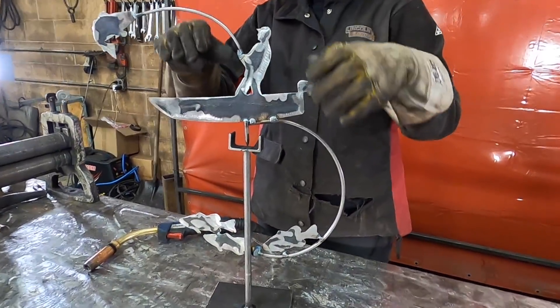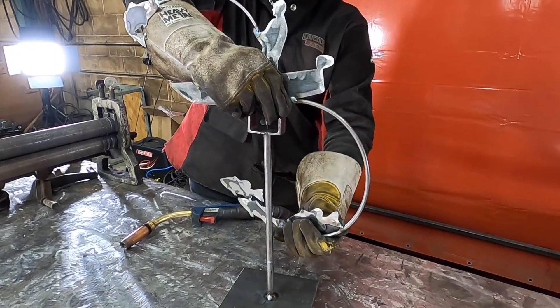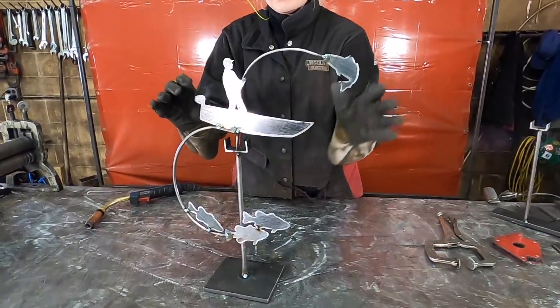This is your piece of art, and by hand bending the round bar, you can decide your perfect balance. Thanks for watching — we can't wait to see your projects!